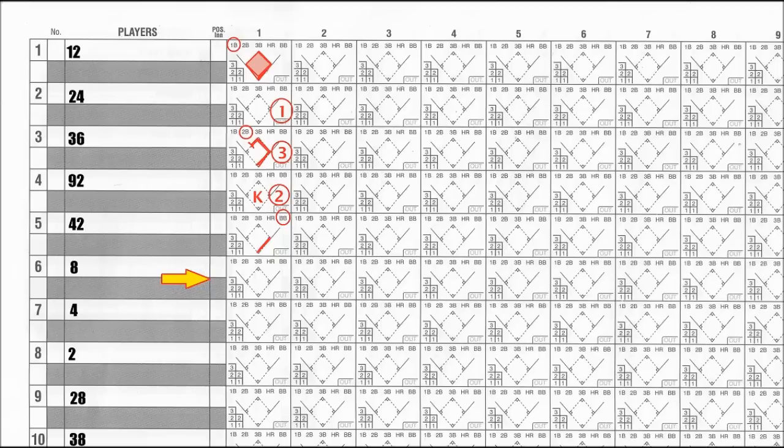You must alert your team's manager if you think this happened. Once there are 3 outs, make a dark line and scribble out all of the rest of the batters for that inning. If you don't, you will start scoring the next time up to bat on the wrong inning. Start this team's next inning on the correct line. You will need to score for both teams — don't think you only need to track your own team.